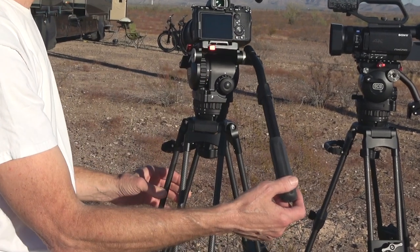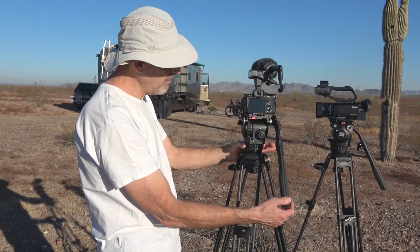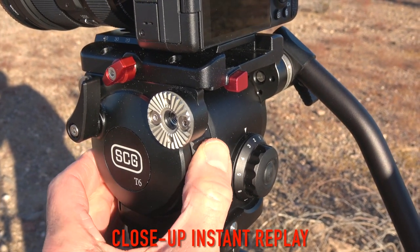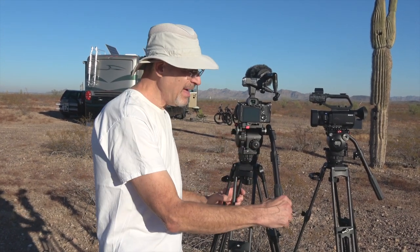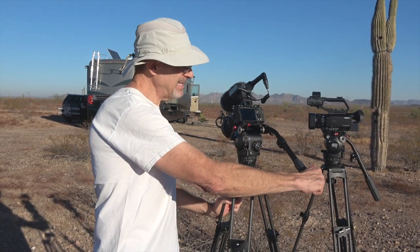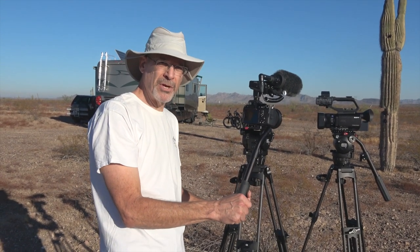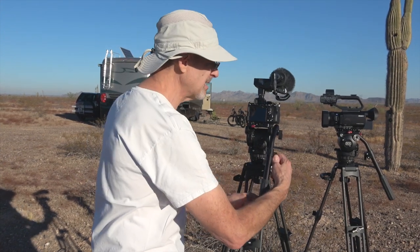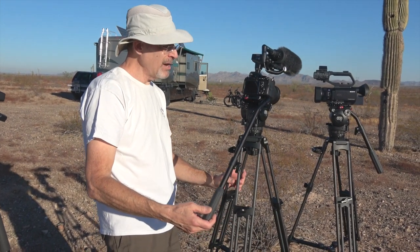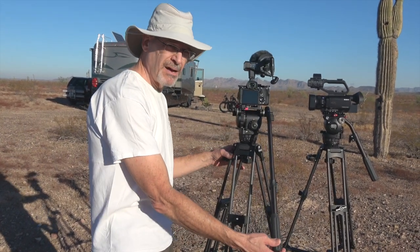The same is true with the tilt control — if I'm going to tilt up and down at zero, it moves very easily and is all dependent on me. But if I turn both of these up to maximum, the fluid inside the head controls the movement. So even if I pull it quickly, it resists — it's dampened — and the same with the tilt. That means when I turn or tilt the camera, I don't have to be perfect with my motions; it controls them for me. I can go a step further by loosening the handle and extending it, so a very large amount of motion on my part creates a very small movement in the camera — producing super smooth shots.